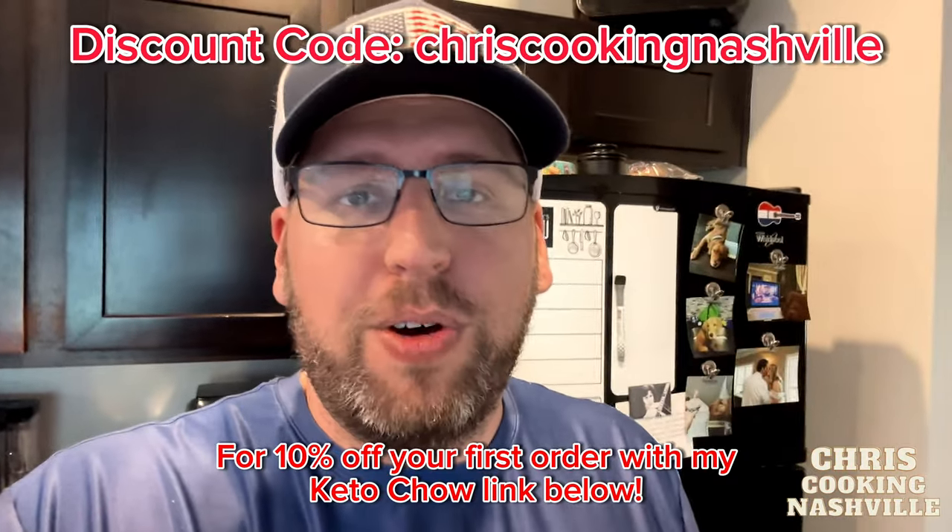Alright y'all, there's the Neapolitan Keto Chow cake. Keto Chow, thank you so much for sending me the products to try. We love them, we love what you guys do, we love all of your stuff. I'm getting low on some electrolytes so I'm going to have to order some more. All of my links are down below, including my Keto Chow links. There's a brand new Keto Chow link you can use and there's a discount code down there.